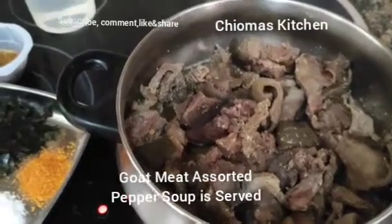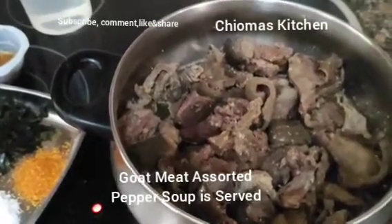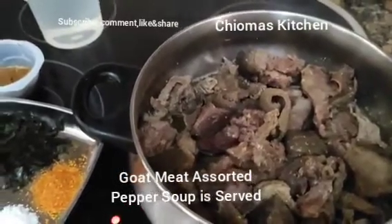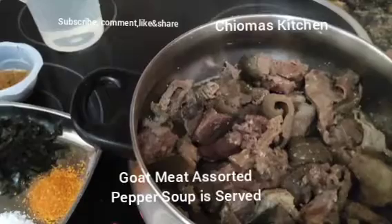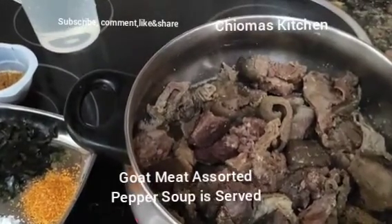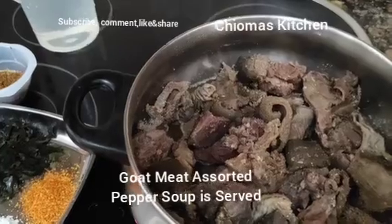Today I have a customer that wants pepper soup, so I decided to prepare it. If you are around my area, contact me for any kind of African food — we are there, we are good to go for you.